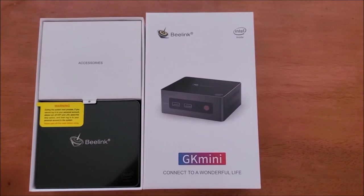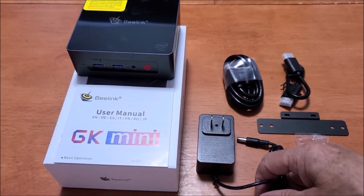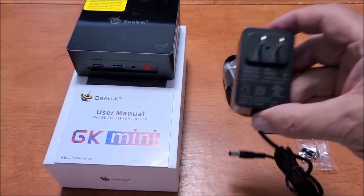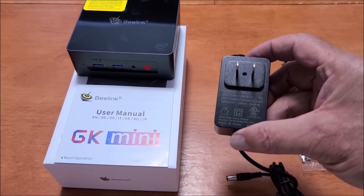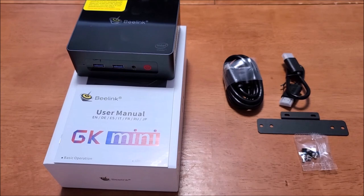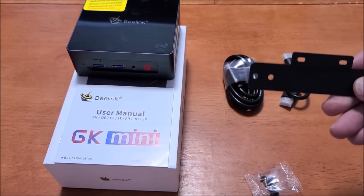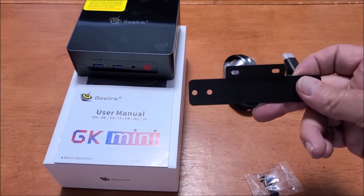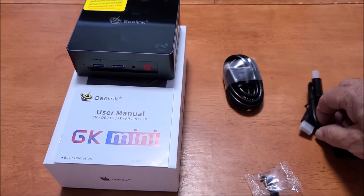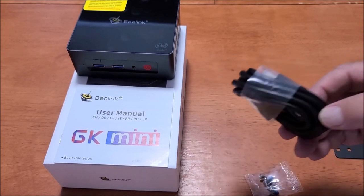Here is the box open and what was included with the device. You've got a power supply — that is a 12-volt, 2-amp, so that is 24 watts — very low power. Also included are mounting screws and a mounting bracket. I'll be using that to mount this device to the back of a monitor. It's also got a short HDMI cable and a longer HDMI cable.